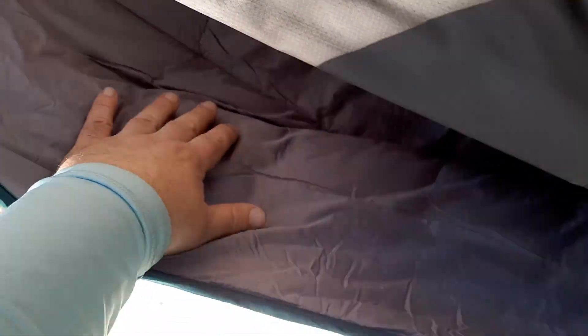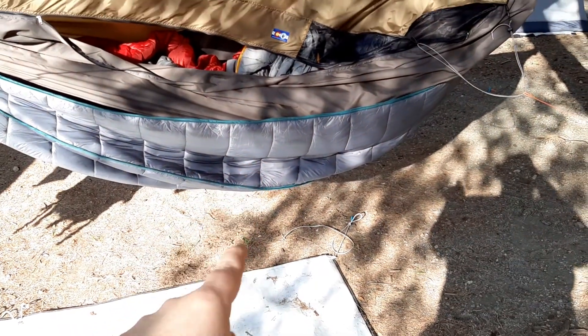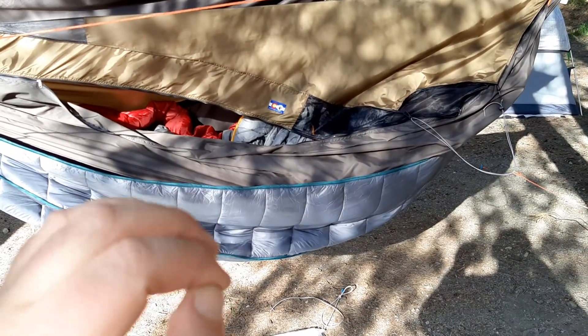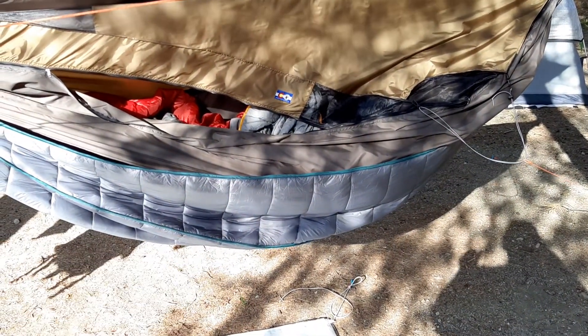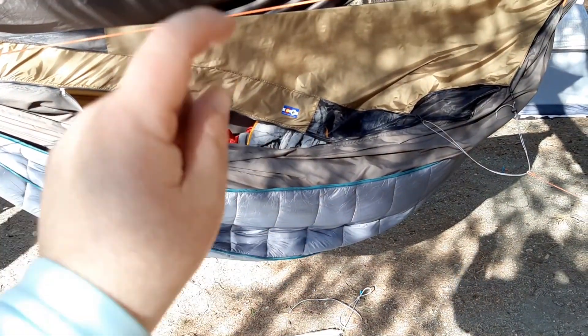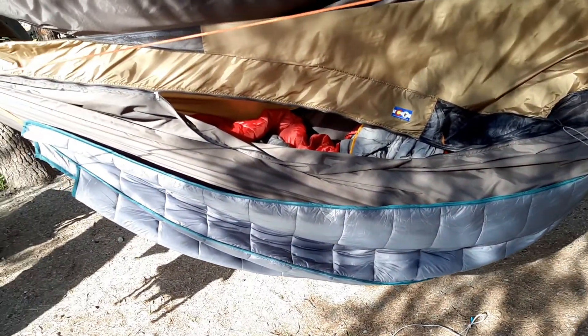To show everybody the combination of the Warbonnet and the One Tigress — basically I wanted to create a little pocket here to keep some air in the underside of the hammock to keep you warm from underneath, because the wind will blow in. The wind's coming in off the river, and you definitely want something underneath you because you will freeze your buns off. Even in the summertime, just a little bit of a breeze will chill your underside, your butt, your back, the back of your shoulders real quick. So you definitely want to use some kind of an underquilt.